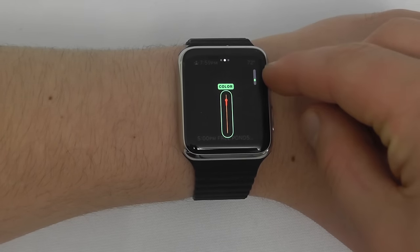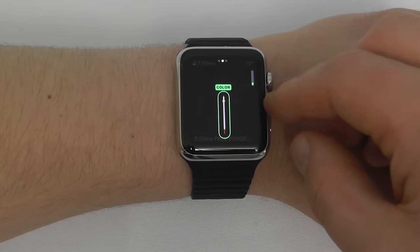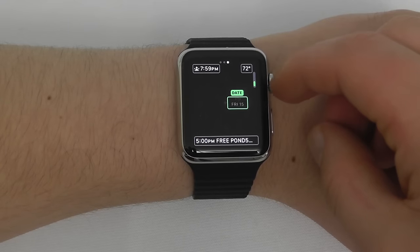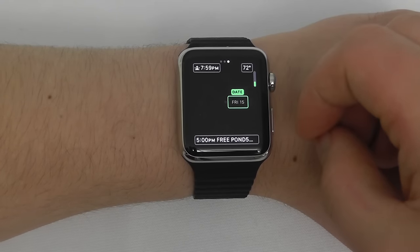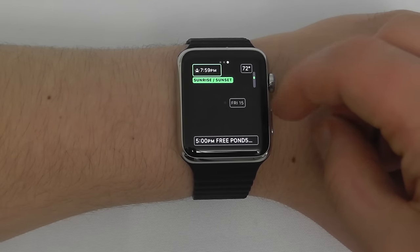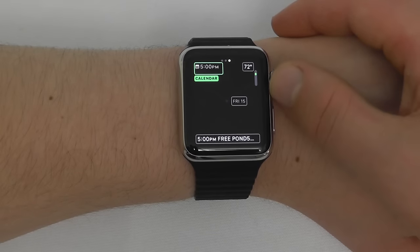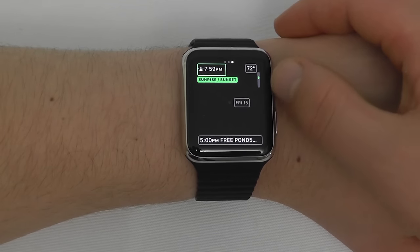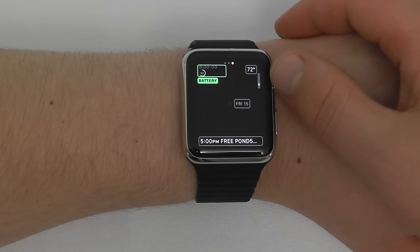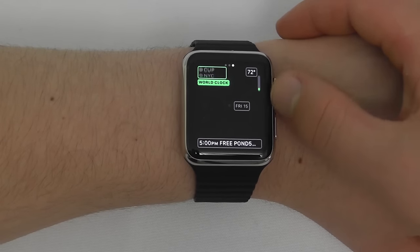Now we can change the color of the minute hand. We have standard red, gray, or orange — I like the orange color. Swipe over, and now we can choose what to display for the date — I'll have Friday the 15th. Then at the top left you can swipe through options: Off, Date, Calendar, Moon Phase, Sunrise, Sunset, Weather, Activity, Alarm, Timer, Stopwatch, Battery, or World Clock. I'm going to choose Battery so I can always see it. On the other side I'll put Weather, and at the bottom I'll change it to Activity so I can quickly see my current activity.